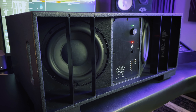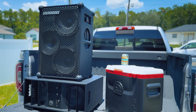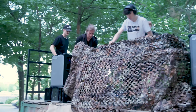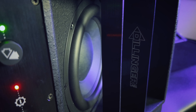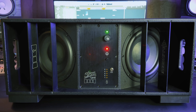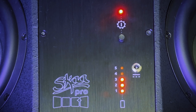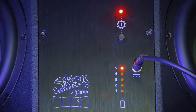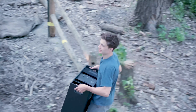Rather than using a single 12- or 18-inch driver design, the DFB has two 8-inch drivers, each with its own 72-watt amplifier for 144 watts of total power. This optimizes the battery life, maximizes the volume up to 122 dB SPL, and allows for a more compact and portable design.